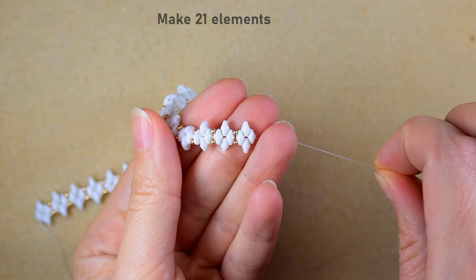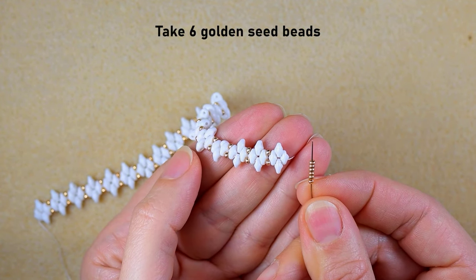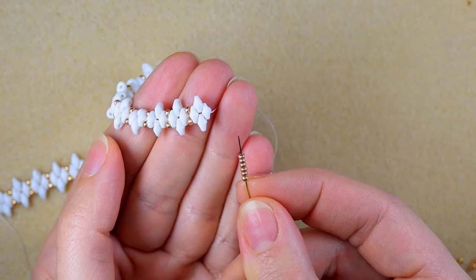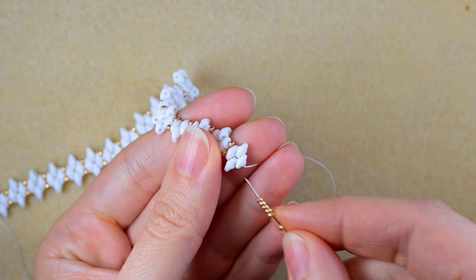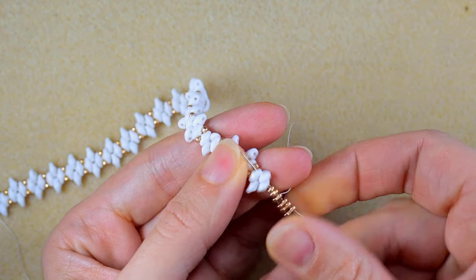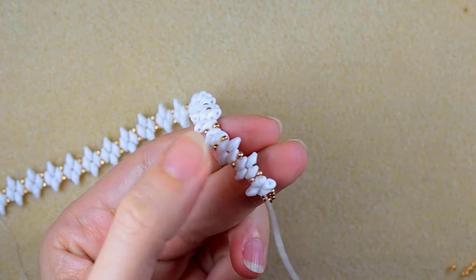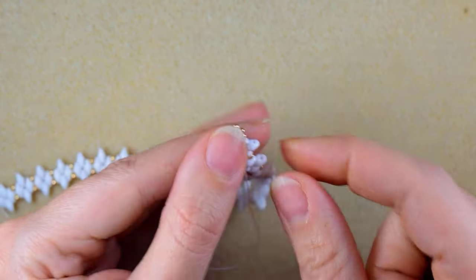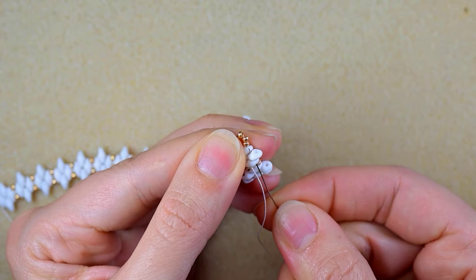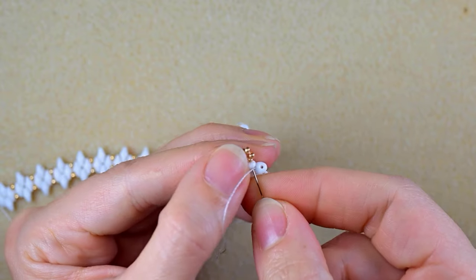I'm making a loop with seed beads where I'll attach my jump ring and clasp later. As I exit from one of those beads, I go into the other hole of the same bead. Now I want to reinforce this loop one more time.